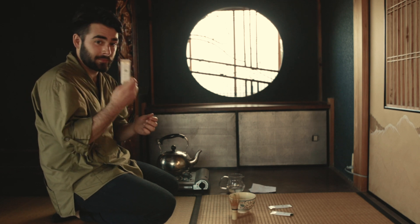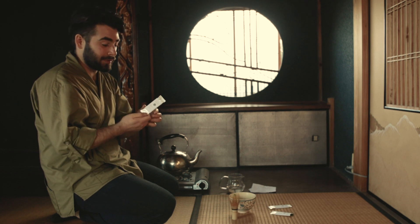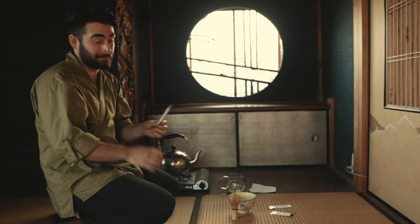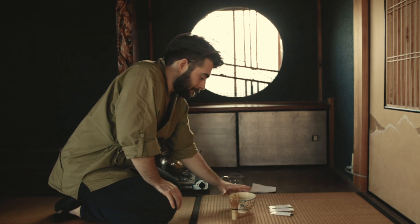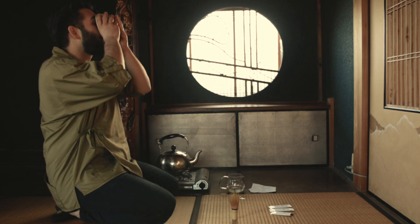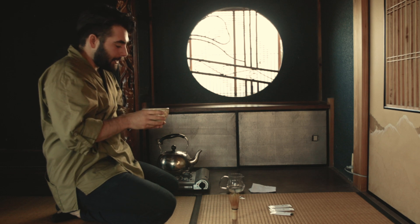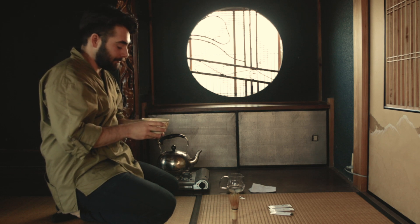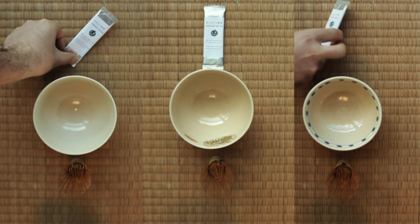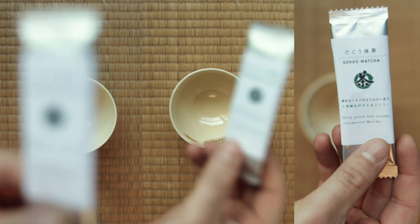This is the first time we have ever put matcha into our tea club shipments, so I hope you thoroughly enjoy. Now let's compare the three matchas which were shipped in the tea club box this December.